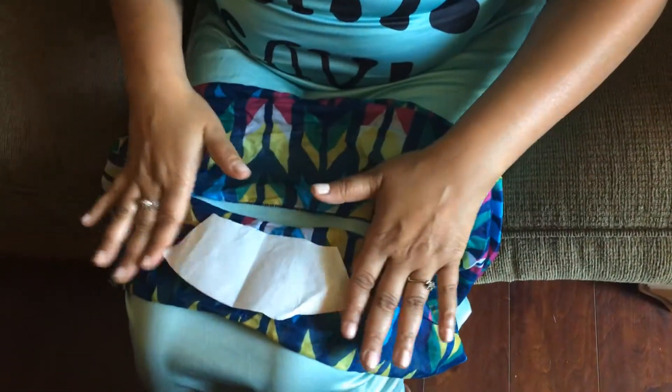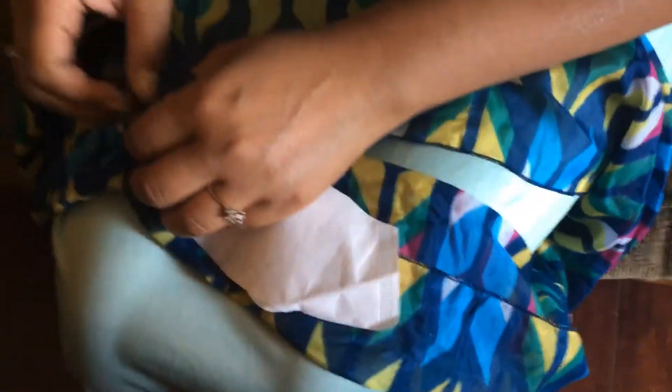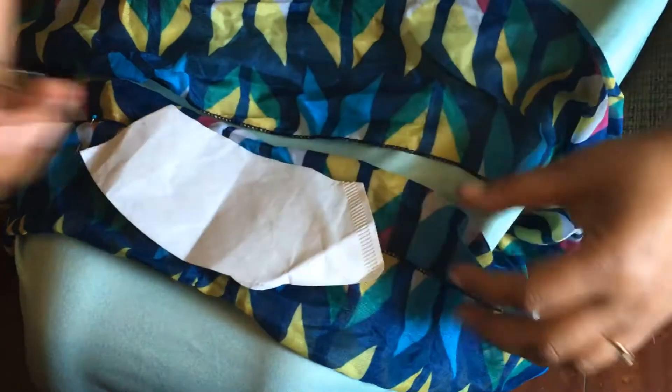Right now we're just going to take our little filter here and measure it up — see how big it's going to be. About right there and right there is where I'm going to mark my area for the filter.